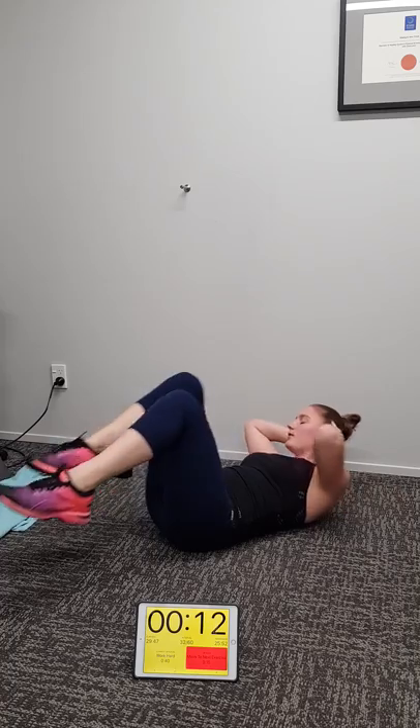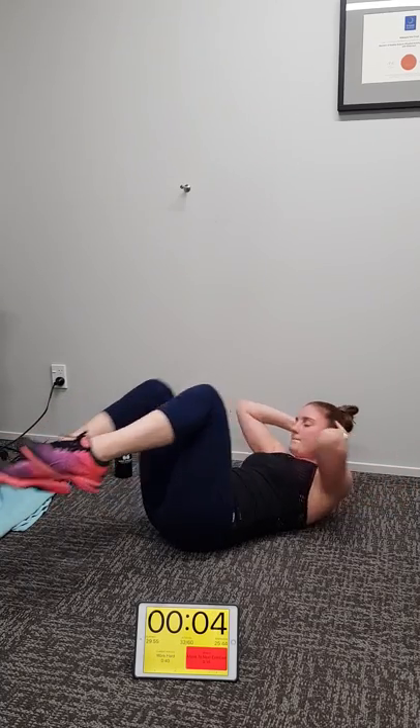13 seconds to go guys — pump it. Murder that midsection, you should be really feeling it now. Six, five, four, three, two, one.